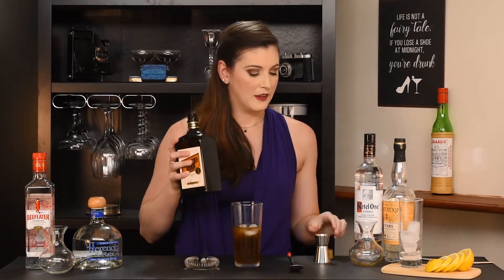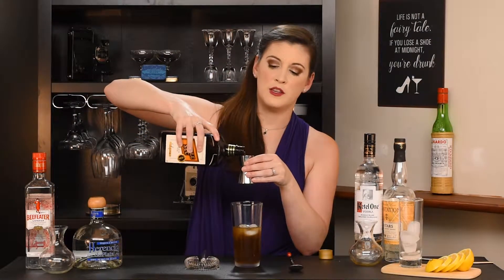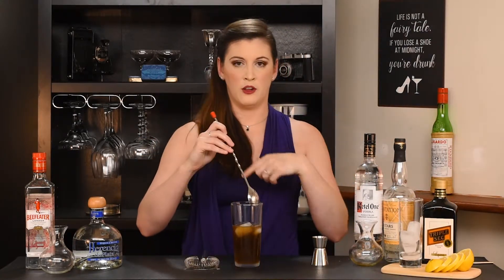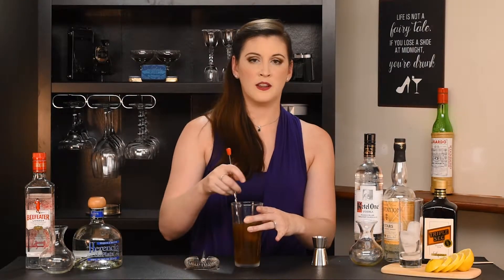And then the pièce de résistance: the half ounce of triple sec — the original reason this cocktail was invented, so he claims. Give this a light stir just to blend all those spirits together and help chill the drink a bit. Then we're gonna strain that into our Collins glass, and depending on the size of your glass you can add a little bit more cola — you just don't want to over-sway the balance too much.